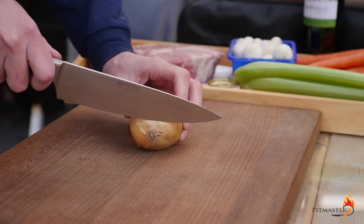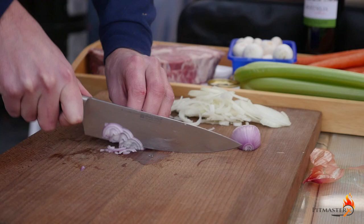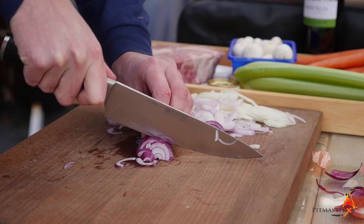Today we're preparing our ingredients. First we're going to slice a white sweet onion, then we're going to slice a shallot, another shallot, and then we're going to slice a red onion.